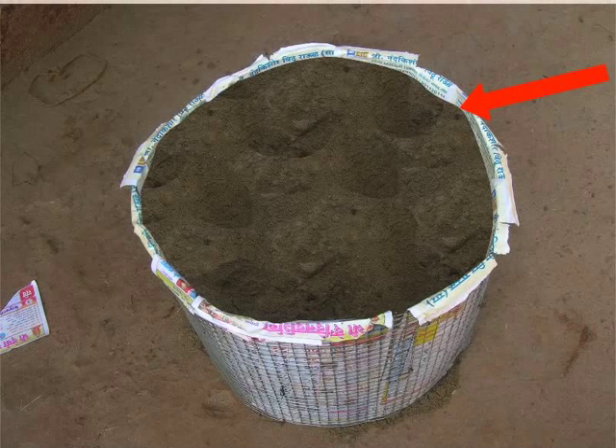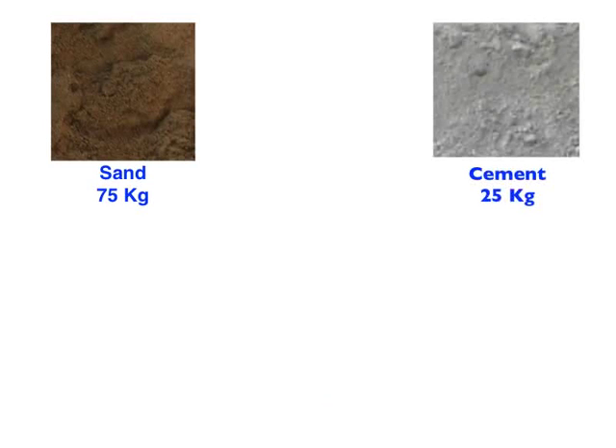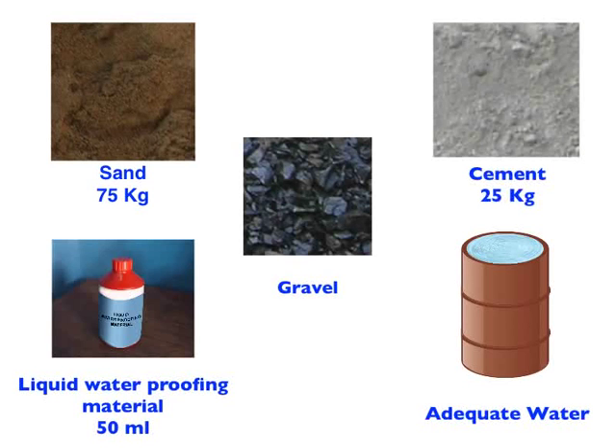Now, we will plaster the outer wall of the mixing tank. Prepare cement mixture as follows: sand 75 kgs, cement 25 kgs, liquid waterproofing material 50 ml thoroughly stirred in 10 liters of water, and adequate water to mix this mixture well. Note that no gravel is used in this mixture.